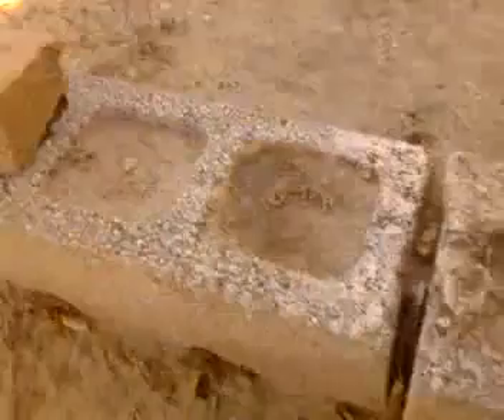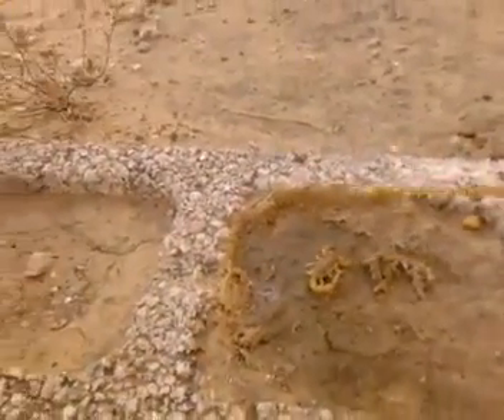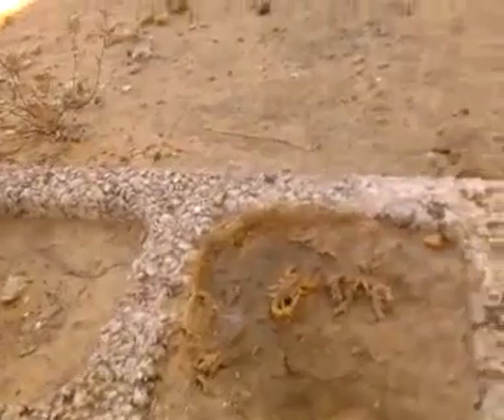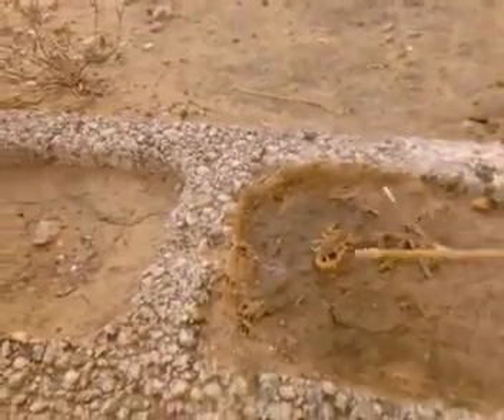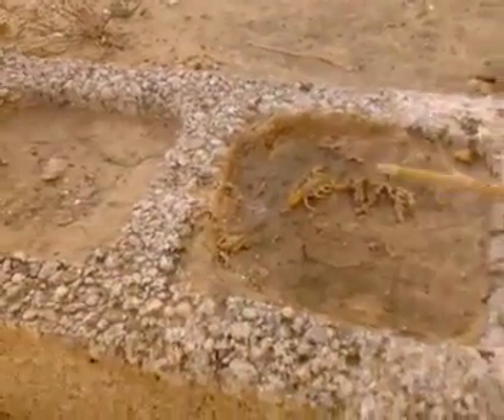He's not moving — well, he is. His tail's up. That means he's ready to strike.